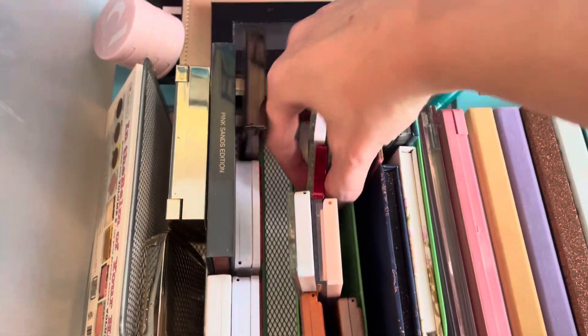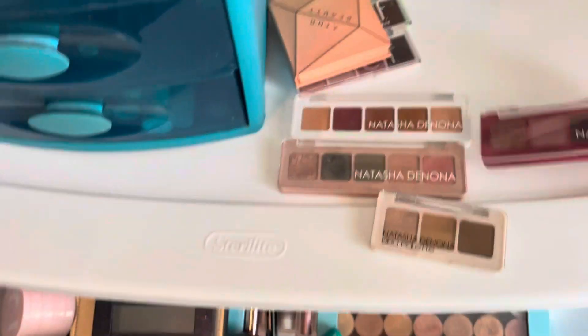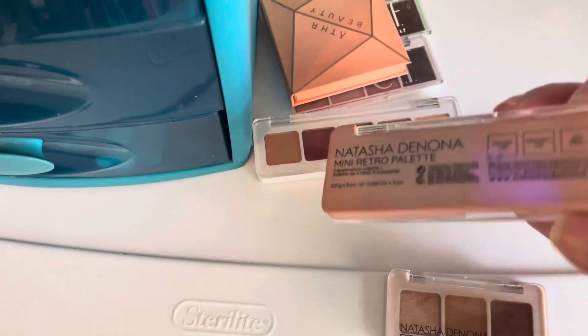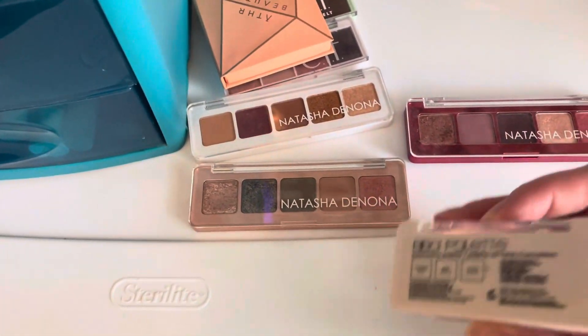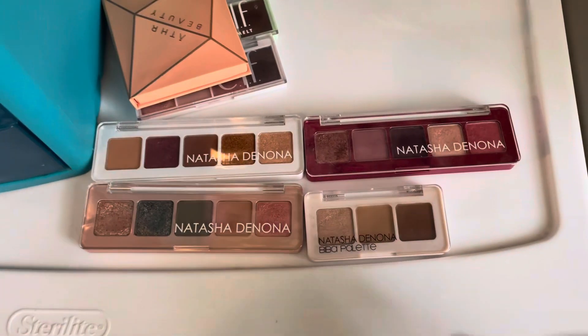I have a couple of Natasha Denona Minis — the Mini Love, Mini Sunset, Mini Retro, and then this little Mini Veeba. I will keep all of those. I use all of those palettes.